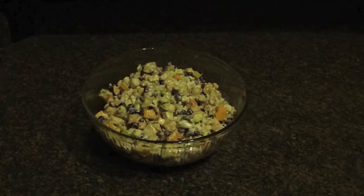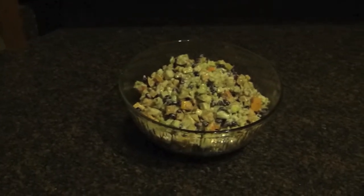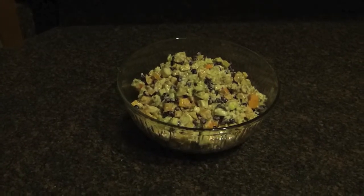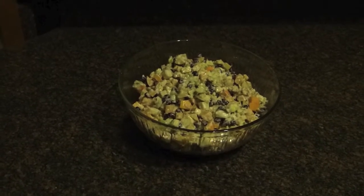We end up eating a lot of this. It seems like we spend half the fall chopping — we just use a lot of our persimmons to make this salad and really enjoy it. I hope you enjoy it too.